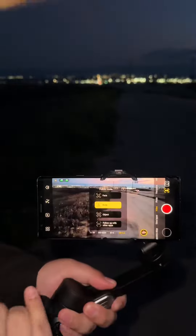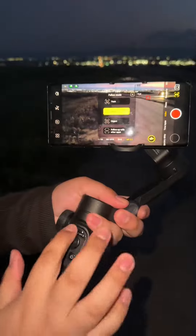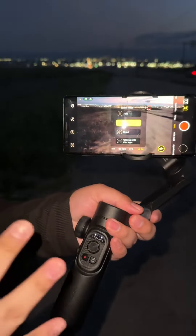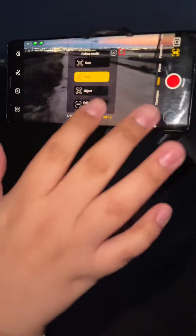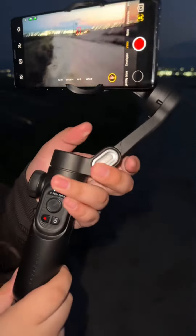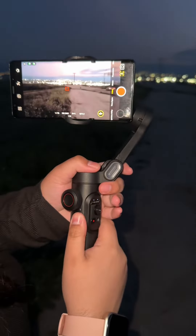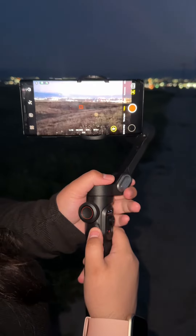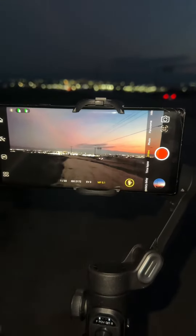It also tracks objects, which I think is really cool. It has different settings so you guys can play around with them. You can hit record from the app and record on the app — the videos come out really nice. I highly recommend getting one of these. You can also zoom right here.